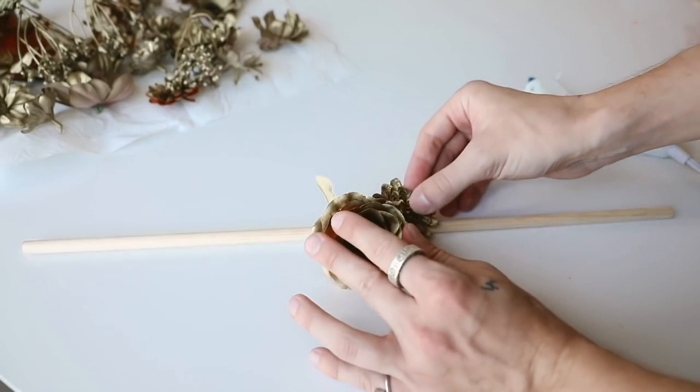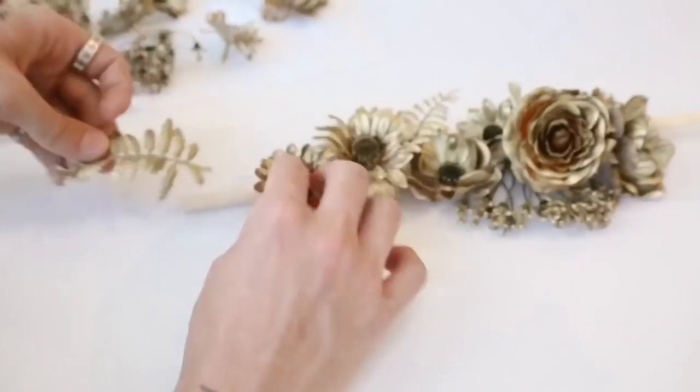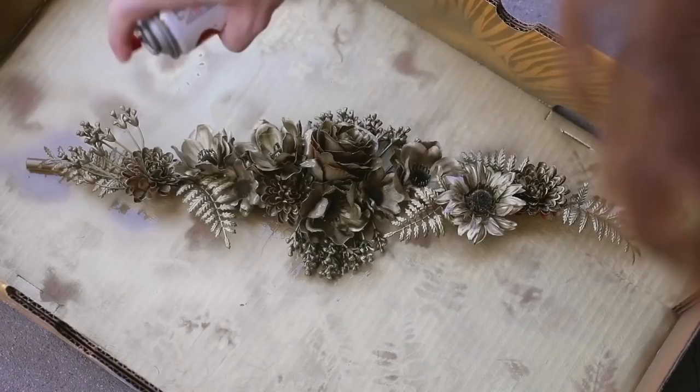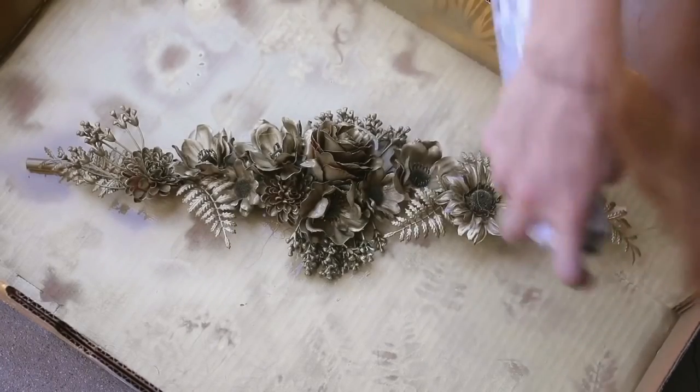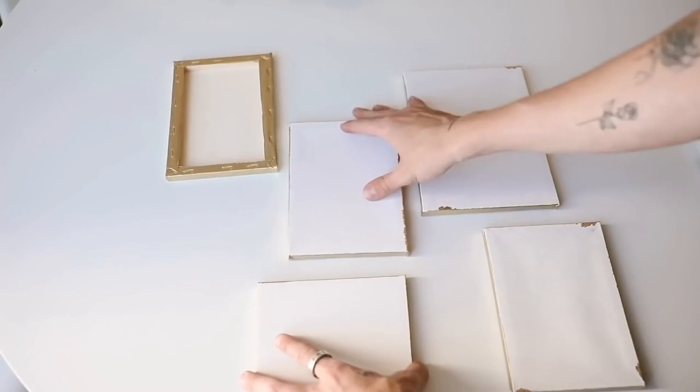Next, we're going to be applying the first set of florals to our wooden dowel. From this wooden dowel, our little canvases are going to hang, so this is going to be kind of like the most focal point of the piece. I brought it back outside once all of our florals were attached to it and just sprayed any of those excess areas.